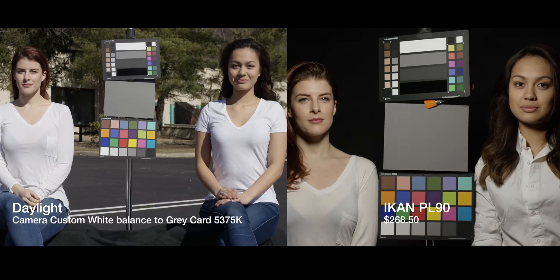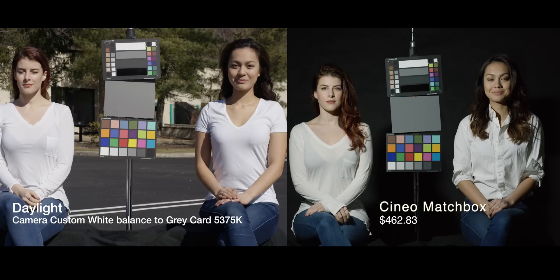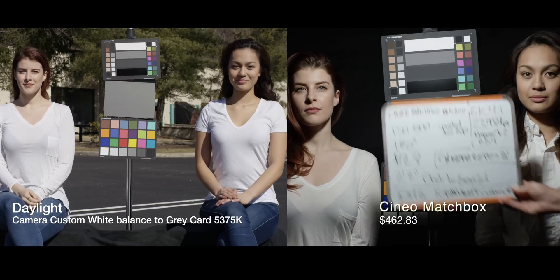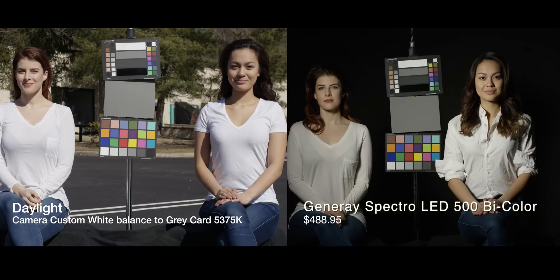We used the shutter — we changed the shutter speed for the outdoor shot so there was no ND or glass or anything to affect the image. Here we have the Cineo matchbox. This is a very small light; it's not bright at all. This wider shot is 2000 ISO, and the tighter shot we moved the light way in — literally right in front of their faces — to be able to get it to expose at 500 ISO. You have both so you can see if there's even a color change between ISO settings in the camera.